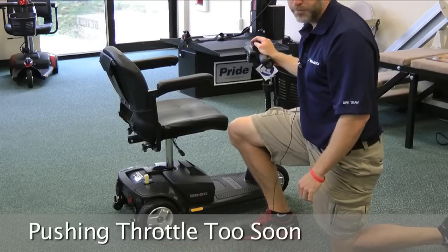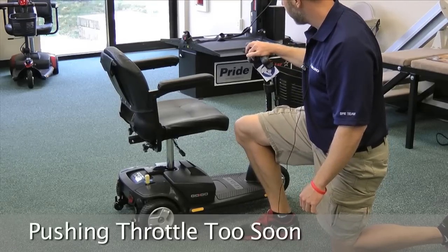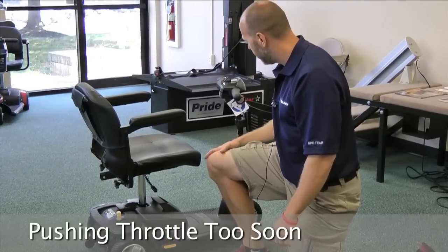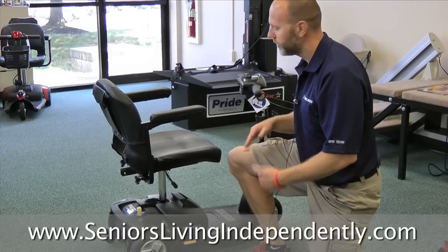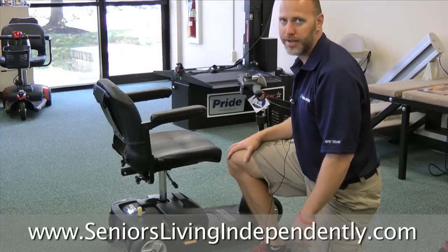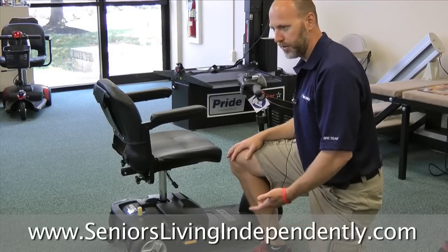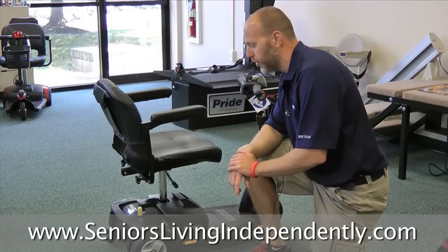The second mistake that people make often is they turn it on and right away push the throttle. When you do that it confuses the machine — it thinks the throttle is out of balance. So when you turn your scooter on, you have to wait probably 3 seconds before you hit the throttle or it's going to confuse the machine. Those are probably the two biggest things that people do wrong.